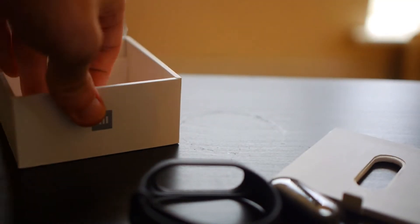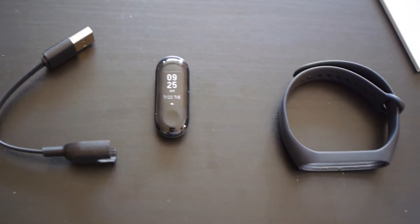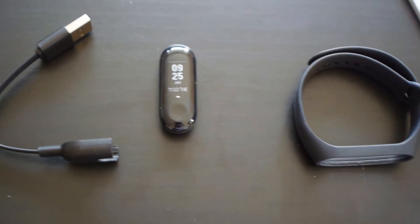And then the last thing is just the charger, which looks to be exactly the same as the Mi Band 2, so you may not even have to replace that. So this is basically everything you get with the Mi Band 3: the actual Mi Band itself, the strap, and a charger. Not really many surprises — that's really all you need.